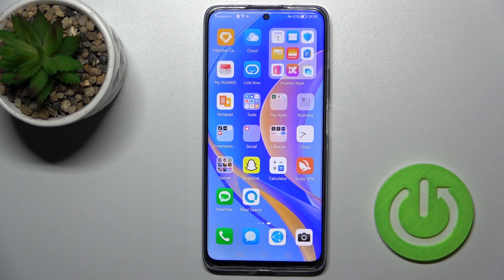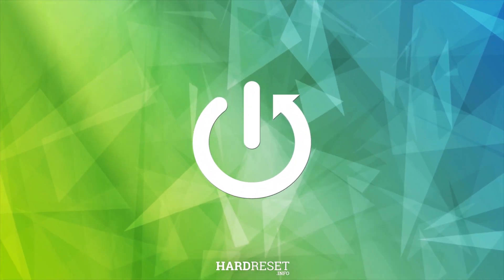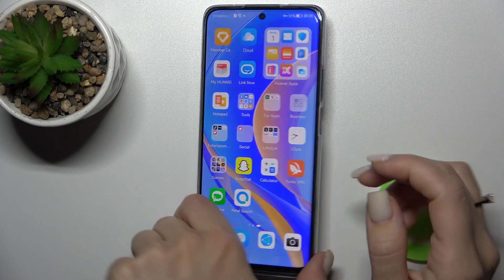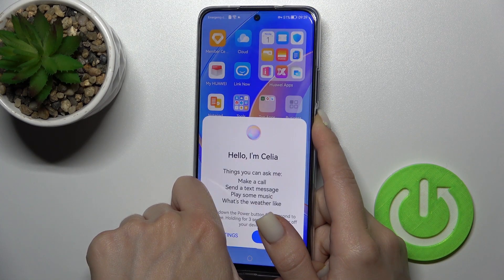Welcome. Today I'm here with the Huawei Nova 190 and I'll show you how to switch off this phone. To do that, we should press the power key button on the right side of our phone for a few seconds.